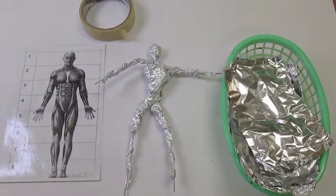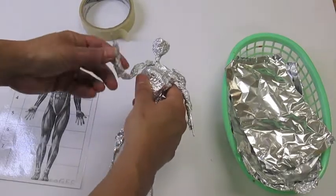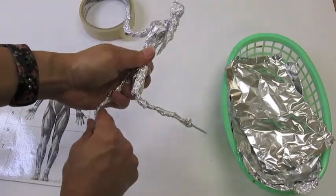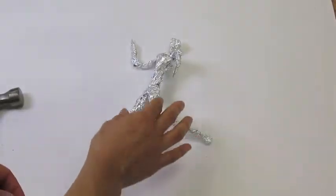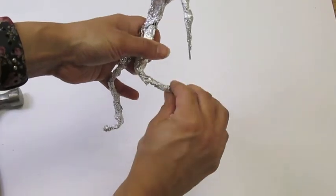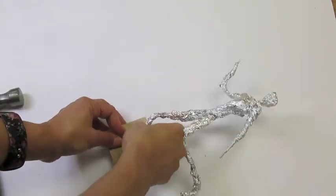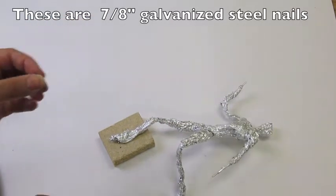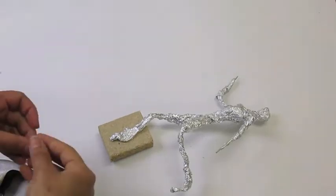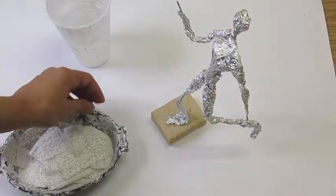Once students have constructed this wire and aluminum foil armature, they then get to pose their sculpture in a unique and exciting way. We talk about gestures and storytelling, and what kind of story they want to tell with their figure sculpture. Once students have posed their figure sculpture in a gesture, they're going to want to bend the feet at the bottom. The next step is to nail this onto a wood base — I take a small nail, lay the figure flat, and put usually two nails on each board.